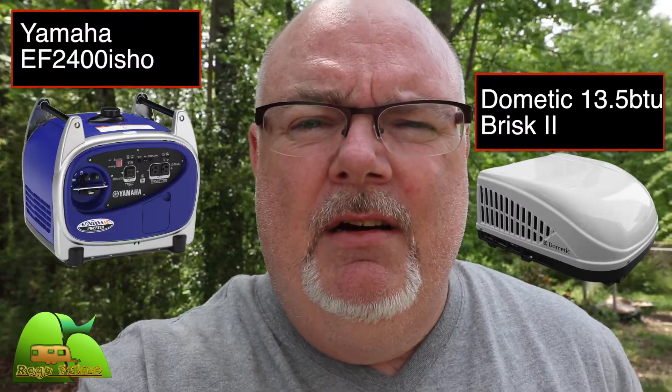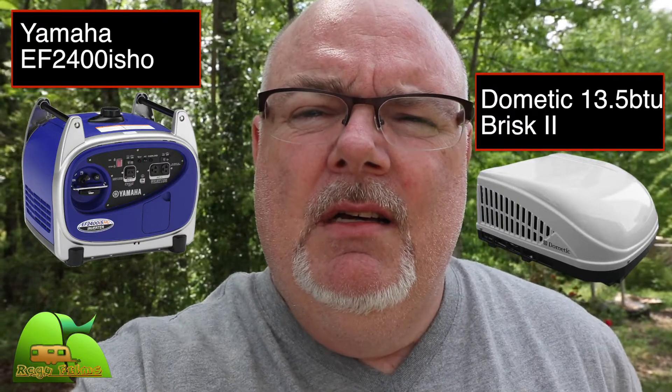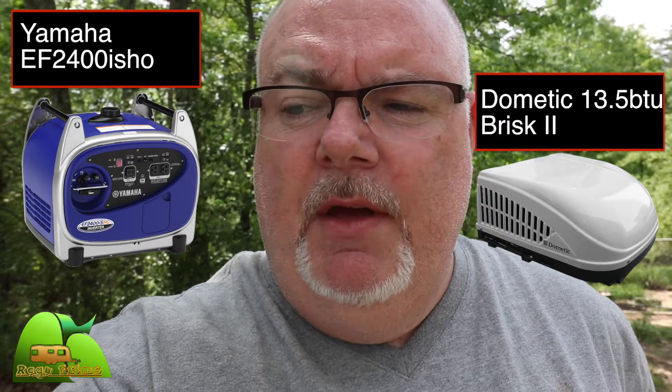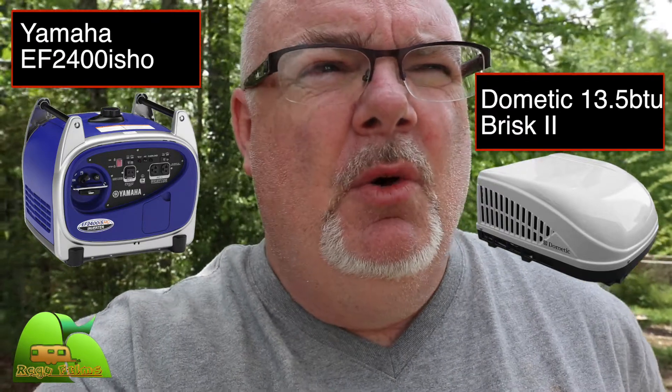I have a Forest River Surveyor travel trailer with a 13.5 BTU air conditioner — it's the Dometic Brisk 2 model. I also have a generator, the Yamaha EF2400iSHO. I purchased the generator with the hopes that it would run the air conditioner. It did run the AC in our previous travel trailer, but not in this one.